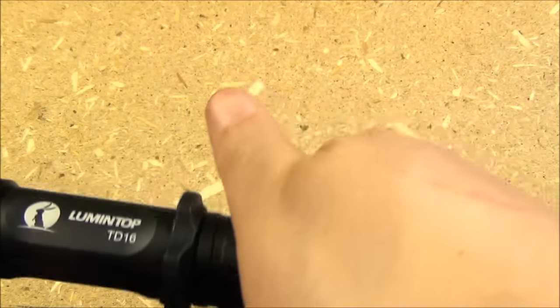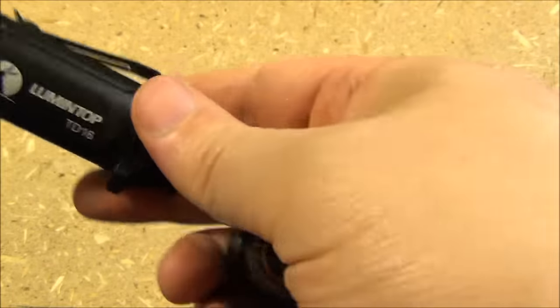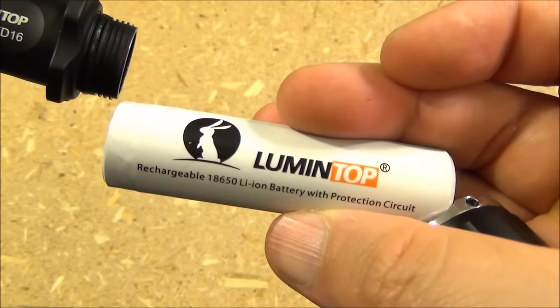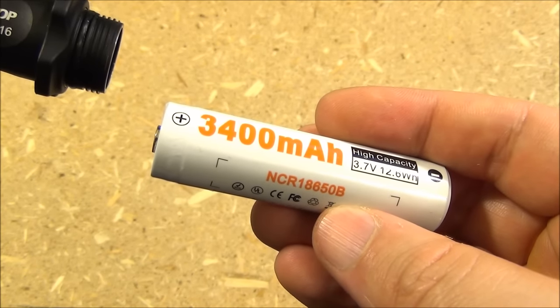This takes an 18650 battery. To install it you just unscrew the tail cap from the body of the light. I'm using a Lumen Top battery and mine came with one. I'll include an Amazon link — check which store to see if yours comes with a battery.